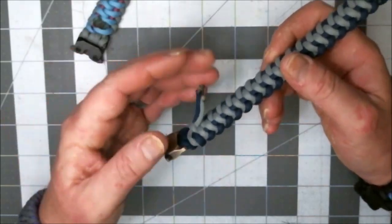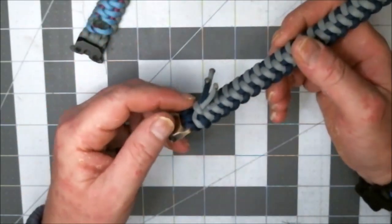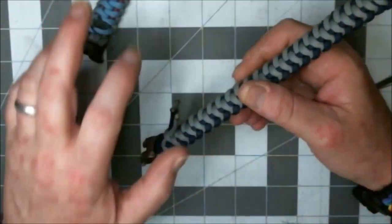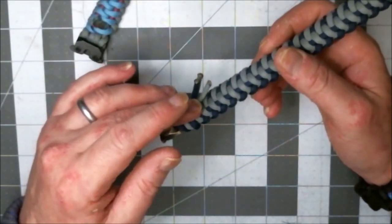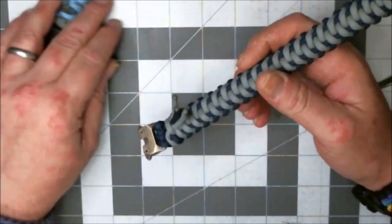You just do it like this. Then, once you get done doing all your stitching — everything's finished — then you cut and burn at the very end. There's your tip for the day.